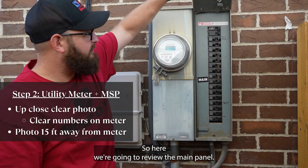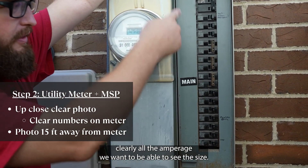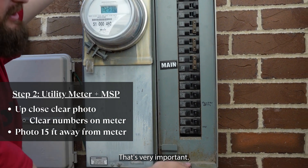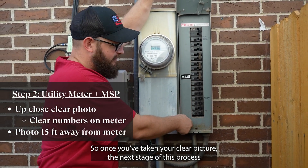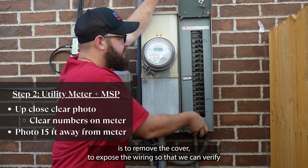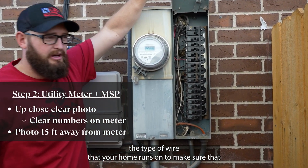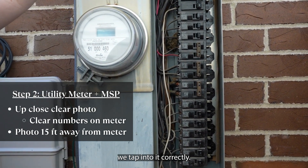Here we're going to review the main panel. You're going to take a picture — make sure we can see clearly all the amperage; we want to be able to see the size, that's very important. Once you've taken your clear picture, the next stage of this process is to remove the cover to expose the wiring, so that we can verify the type of wire that your home runs on to make sure that we tap into it correctly.